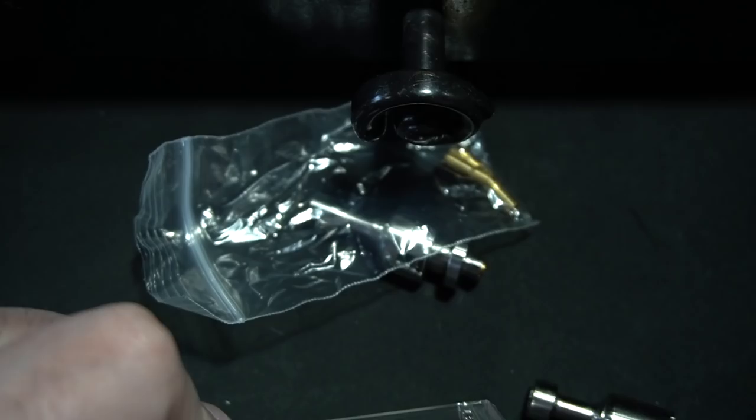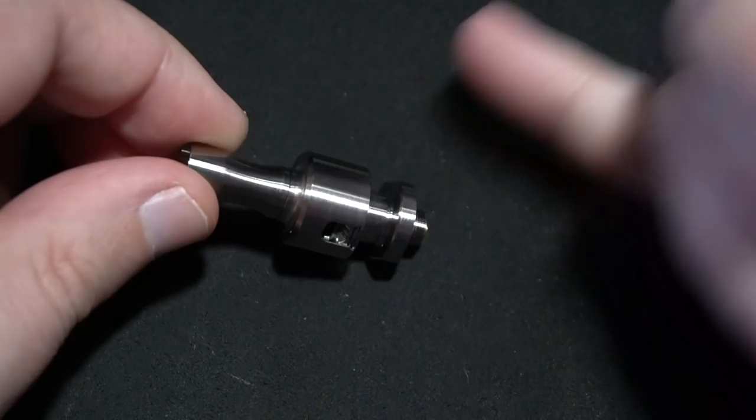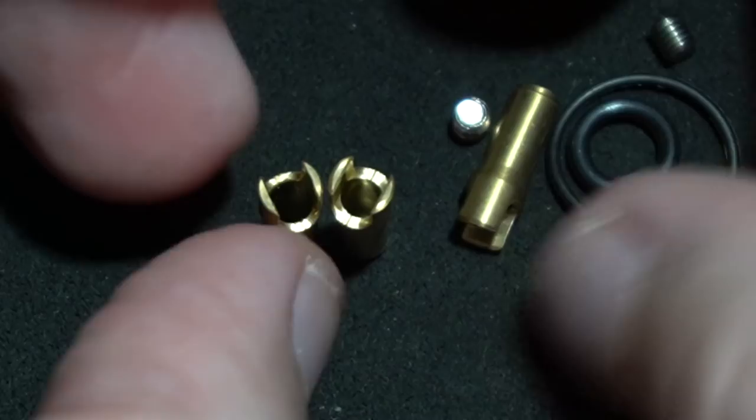A little bit of a problem — I can't find the original Exoset. But just by looking at this, I do have the top section. I'm sure the original Exoset is regular straight. Let's go over this: you have these little pins, which I'm assuming are for the airflow adjustment. Let me pull these out — they all look the same.